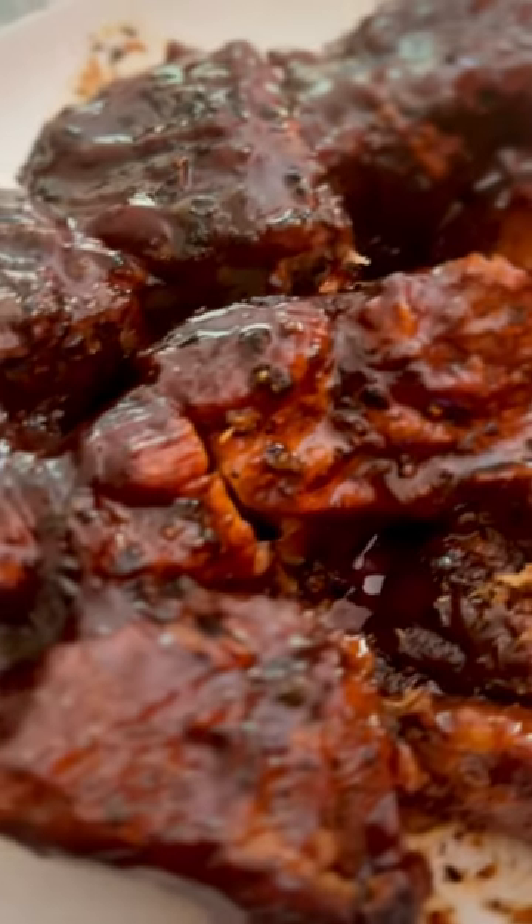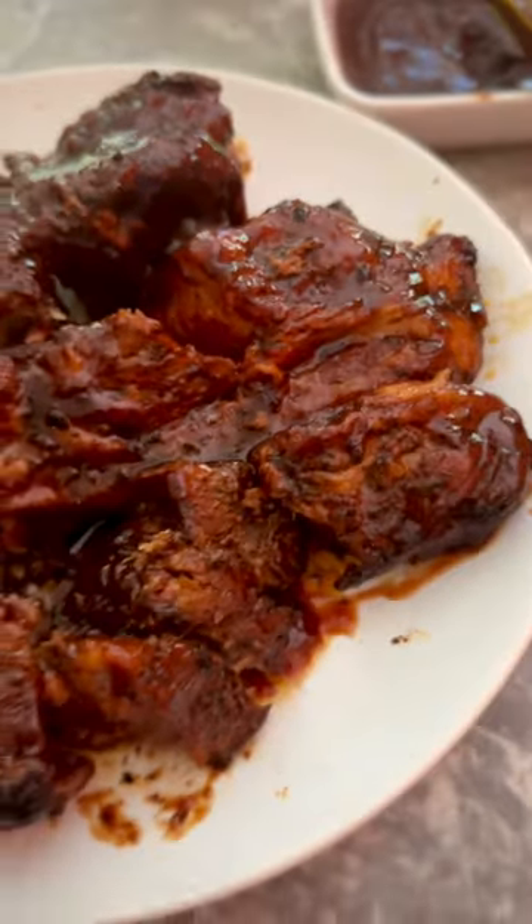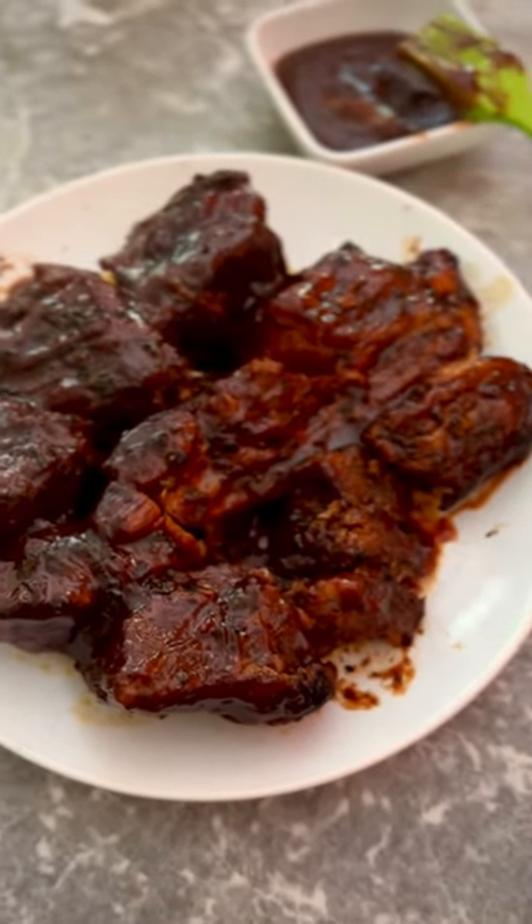Hi everyone. A few days ago I prepared country style boneless ribs. They were amazing. I cooked them in the Dutch oven.